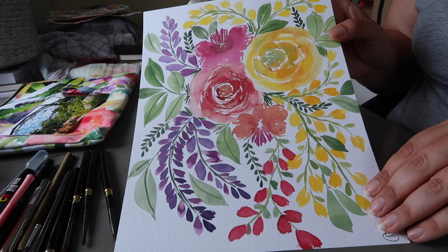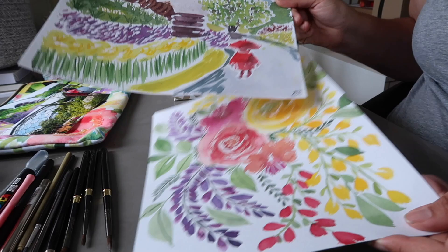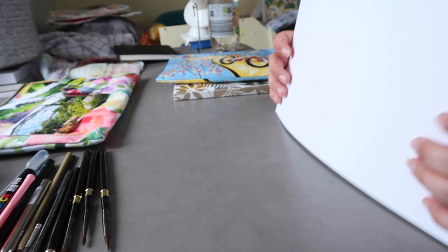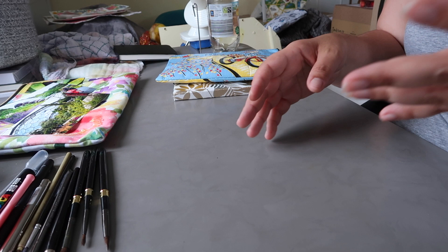I got a couple of florals — one painted with the Winsor and Newton paints and one with the Beam paints. One or both of these will likely end up in the Beam paints paint-along video. I kind of want to paint with those Beam paints more to get used to them and try them on different papers — I'm curious how they'll react on cotton paper for example.